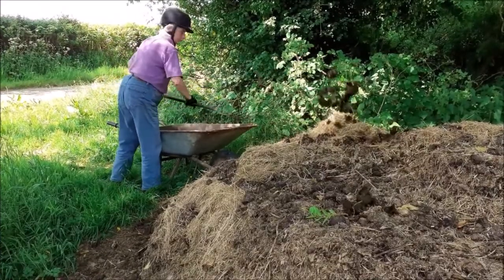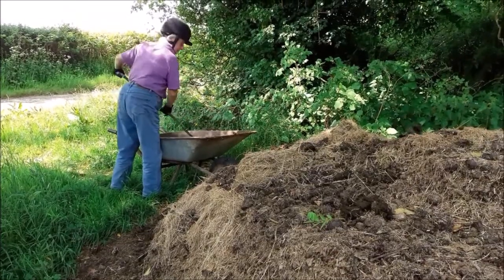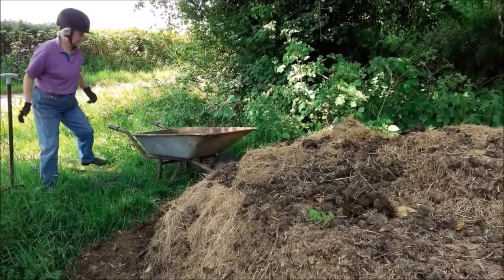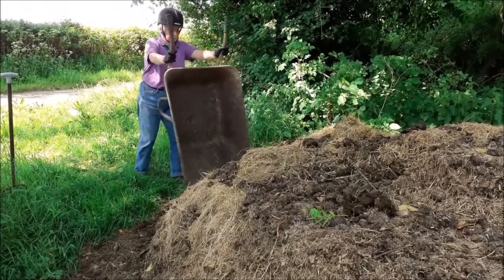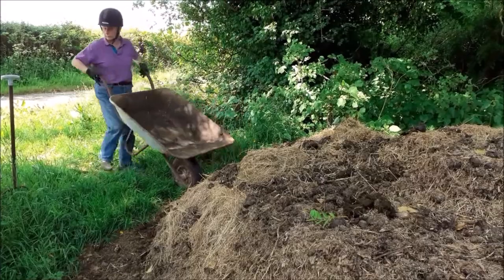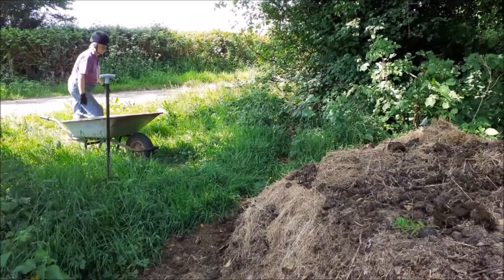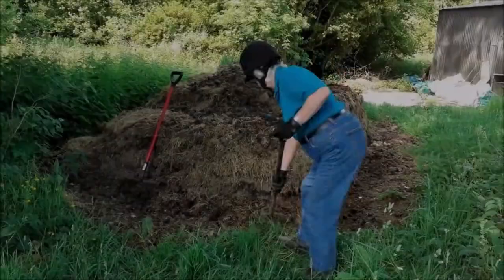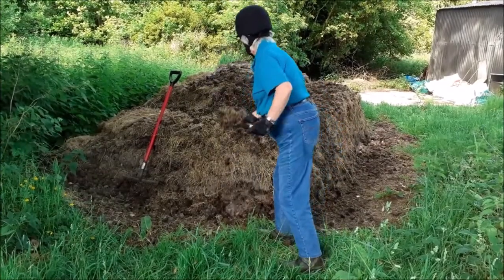Throw the muck up onto the muck heap straight from the barrow. You will have to tip it out for the last bits. Finally tidy round the muck heap and keep it as neat and squared off as you can.